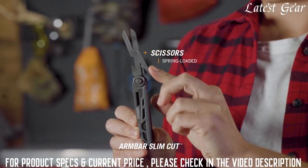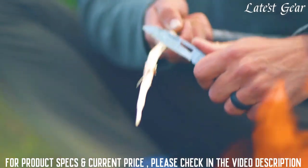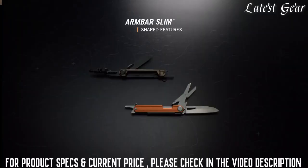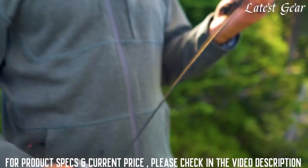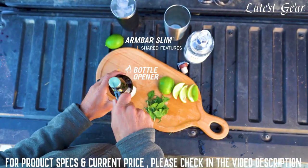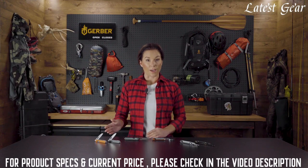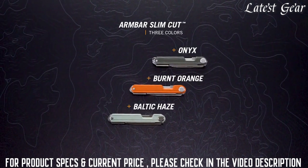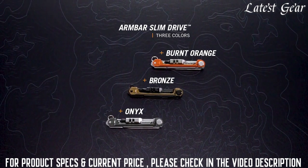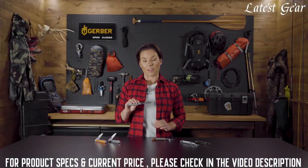Easily accessible scissors work for snips, cuts, and everything in between. Take the training wheels off your pocket tool with a design that's built for real work. Common features across both include large tool tabs and access points for fumble-free operation with only your thumb. And when the work is done, you're ready with a bottle opener close at hand. The Armbar Slims are available in various colors — the Cut comes in Burnt Orange, Onyx, and Baltic Haze; the Drive comes in Onyx, Burnt Orange, and Bronze. Don't get caught unprepared — throw an Armbar Slim in your pocket or on a keychain and get on with your day.